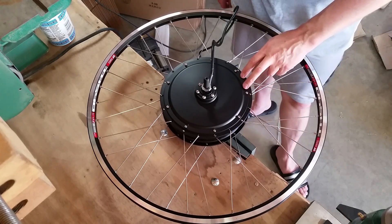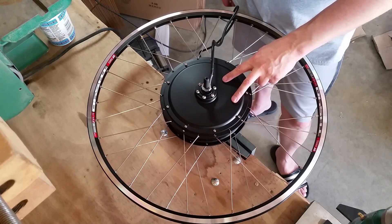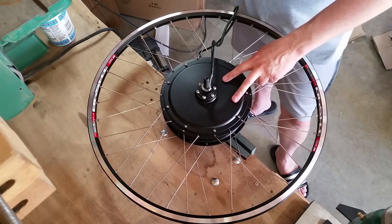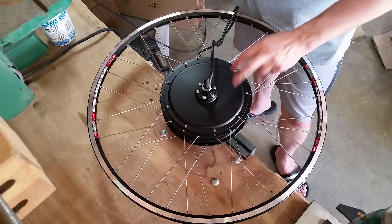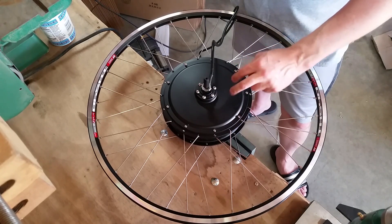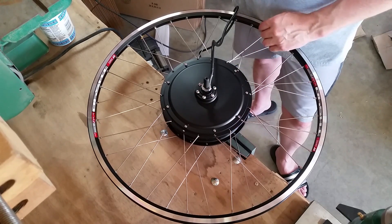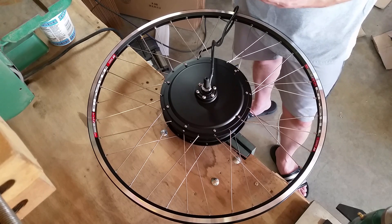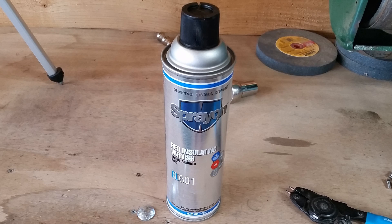Hi, this is Barrett with West Coast Electric Cycles. I'm going to show you how to weatherproof or add some weather resistance to your hub motor. What we're going to do is disassemble the stator from the rotor and coat it with an insulating varnish like you would use on an alternator on a car.